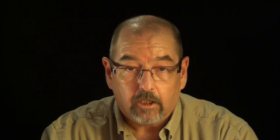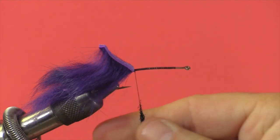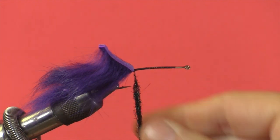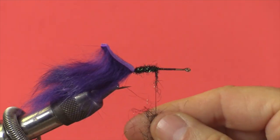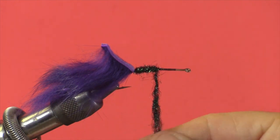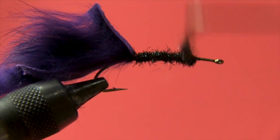Next I'm going to take my dubbing. As we discussed in other videos, less is more when it comes to dubbing — it's easier to put it on and add more than it is to take it off. I'm going to simply twist my dubbing onto the thread in one motion. I like a fairly robust body on this fly so it can be seen underneath the zonker strip. I'm going to continue to wrap my body forward, adding dubbing as needed, and bring that dubbing body right to the start of where we began our thread base. Now we have room for our collar.